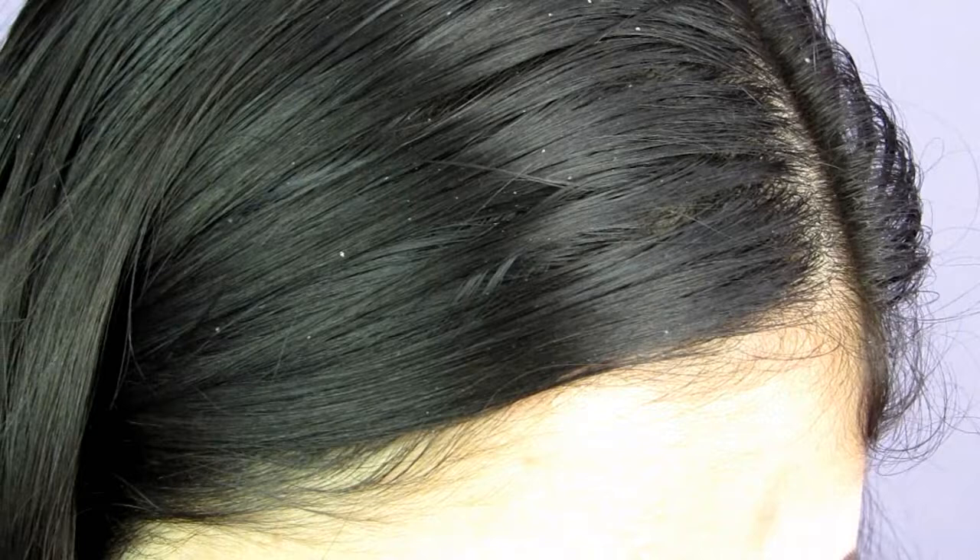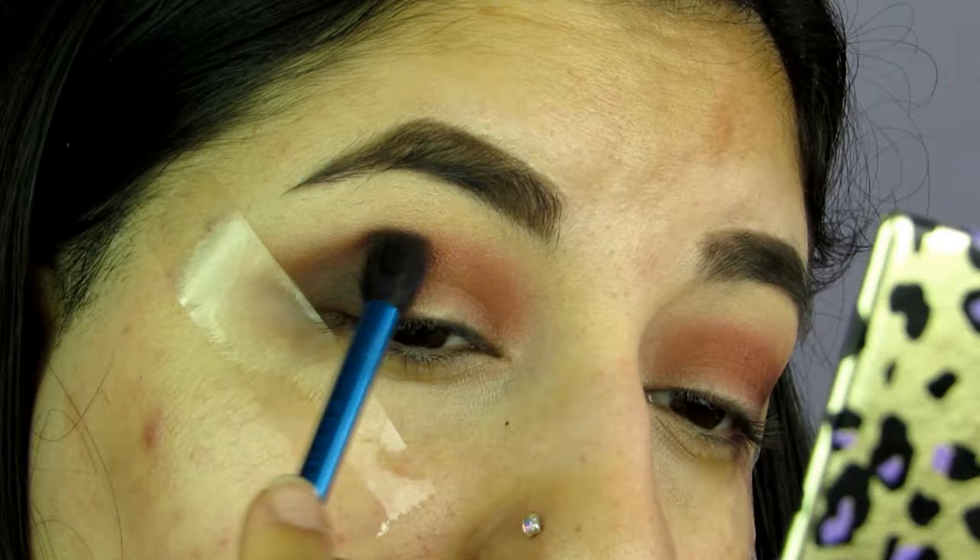Using this side I'm going to take the shade Midnight. I really love this palette because it's just all warm shades. I'm just going to pack this on my outer corner and just bring it slightly up into the crease. Then taking a fluffy brush I'm going to blend that in, and take a bit more of that Pear just to blend everything together nicely.